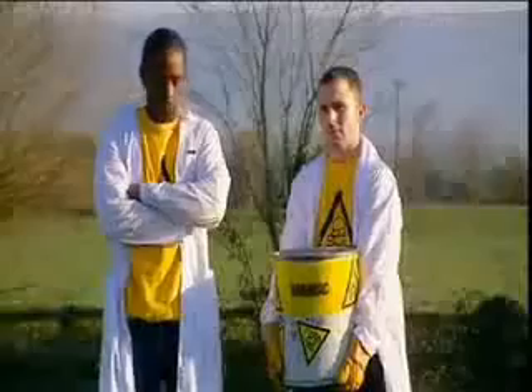This is thermite. It's a powdered mixture of iron oxide and aluminium, which when ignited burns at two and a half thousand degrees Celsius, which is very, very hot.